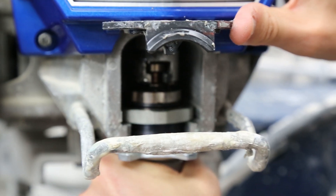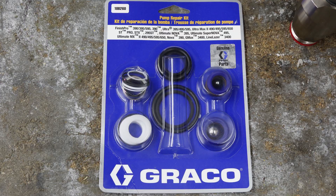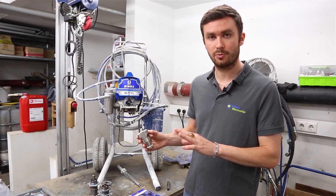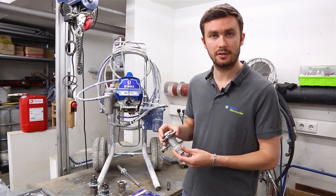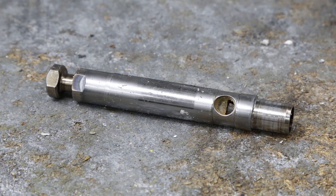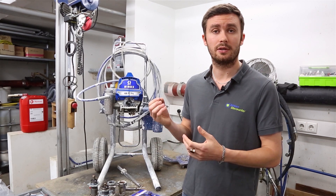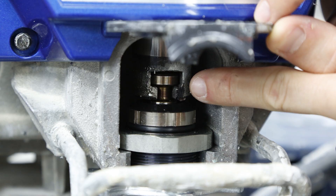Just to give you an example with costs: this type of spare part costs about 100 euros, this other type about 80 euros, the type with the cylinder is around 200 euros, and the piston — if it's also damaged — is about 150 euros. All prices given today are net prices.